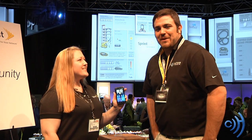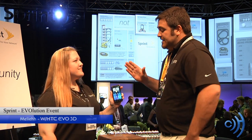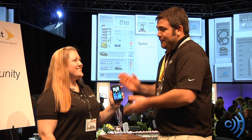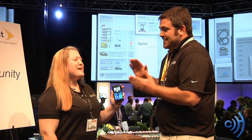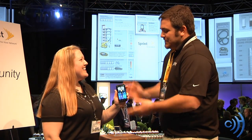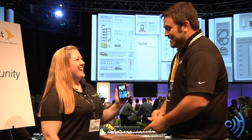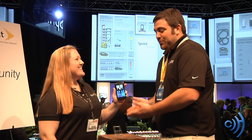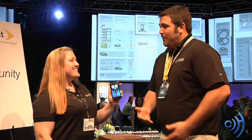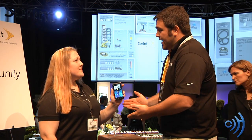Hey guys, this is Tom with cellphonetrek.com. I have with me here Malia from Sprint, and she has the brand new HTC Evo 3D 4G — Excalibur, that would be cool. Evo Excalibur, that's the next one they're going to call it. But it's a brand new Evo 3D for Sprint, launching sometime here in the summer. Pricing to be announced.